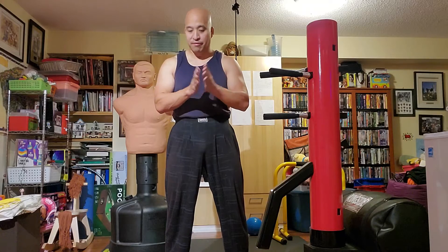Frank Zane, former Mr. Olympia from '77 to '79, used to say that. Here he is today, almost 80, and he's fine — no major injuries or anything like that. Some of his contemporaries who always trained really heavy have had all kinds of stuff happen to them, so there's some value in that.